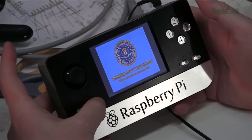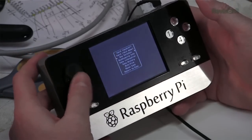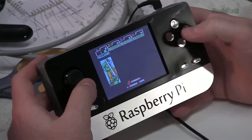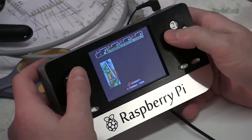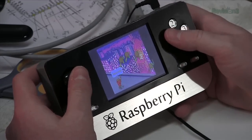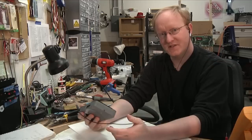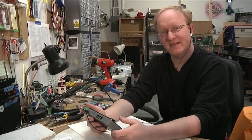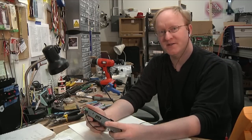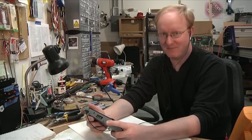Here are our buttons — we can go to the menu, change our input and whatnot, insert a coin, and then push start. There you go. We took the Raspberry Pi and made it into a small, compact, battery-powered form. I hope this inspires you to make your own cool projects with the Raspberry Pi.